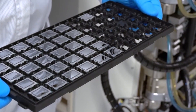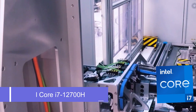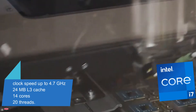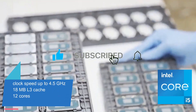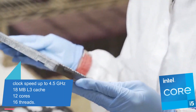The HP Victus 15 TFA-000 uses an Intel Core i7-12700H processor. This processor clocks speed up to 4.7GHz, and it has 24MB L3 cache, 14 cores, and 20 threads. There is also an Intel Core i5-12500H processor option, which clocks speed up to 4.5GHz and has 18MB L3 cache, 12 cores, and 16 threads.